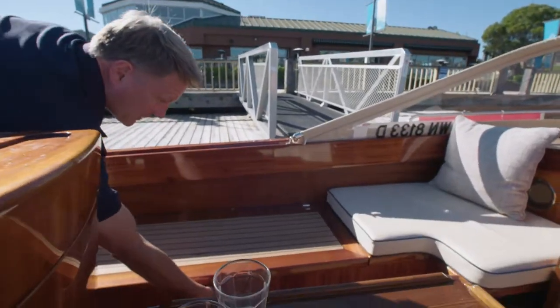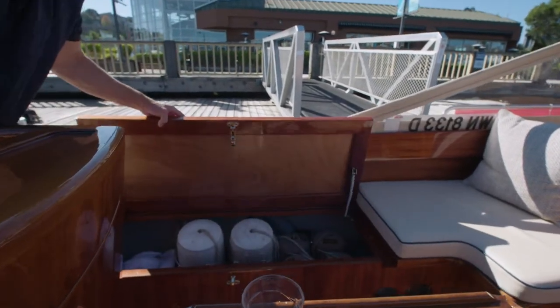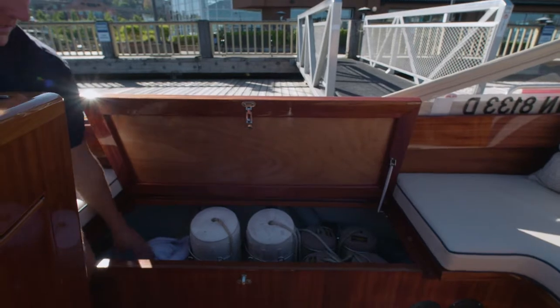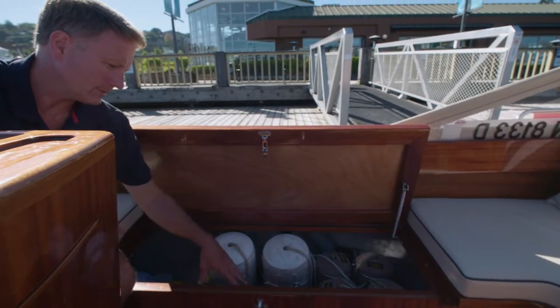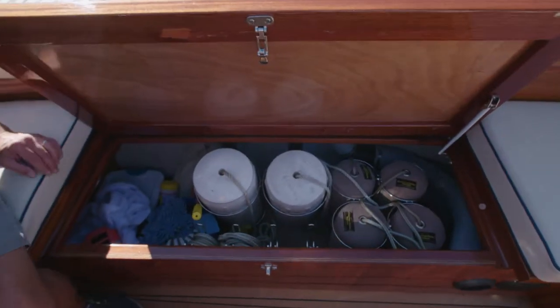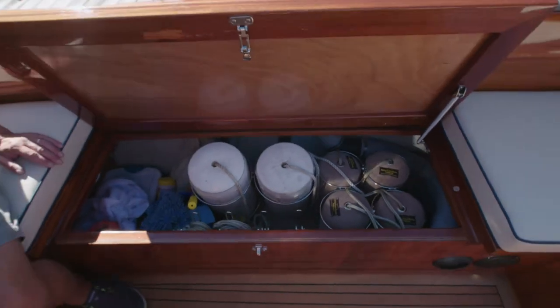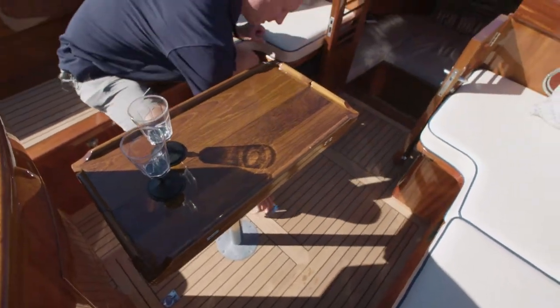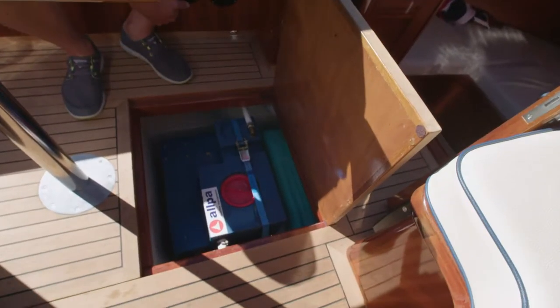I'm going to show you the storage underneath the port side. As you can see I have a fender rack system here on this side, a line holder, and all my cleaning supplies are over here on the port side. Real large cabinet here. Same for the starboard side — so lots of storage. You also have storage under the floor below the table. In this space here is our water tank and our holding tank.